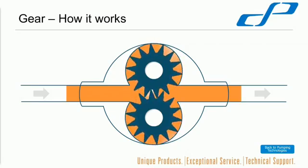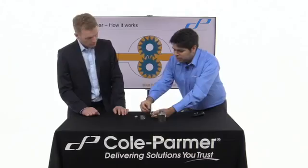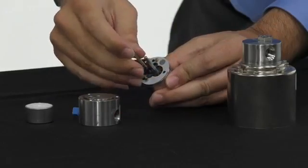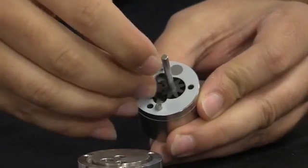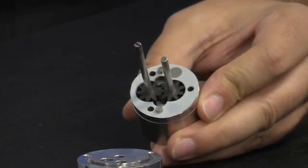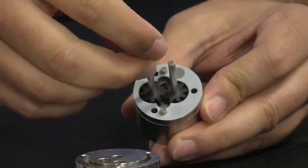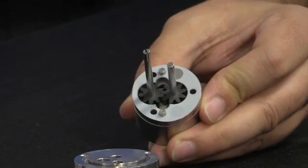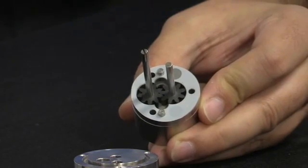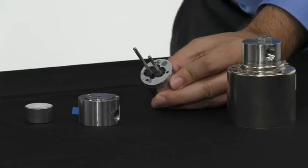I've actually opened up one of the gear pump heads here for you to see. You can see the gears themselves are quite tiny. So they only take a very small packet of liquid at a time and rotate relatively fast. You want these moving at at least 100 RPM, but they can rotate up to 5,000 or 6,000 RPM. The idea is small packets of liquid, but very fast, to generate your flow rates.